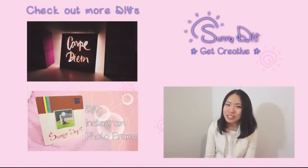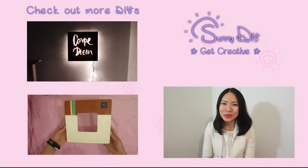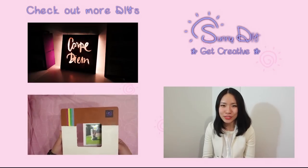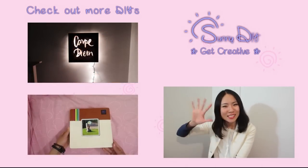Thanks for watching. I hope you give it a try sometime and have fun decorating your room. You guys are my ray of sunshine because you make me smile. Remember to subscribe for new DIY inspirations every Thursday and I will see you guys next week. Stay creative! Bye bye.